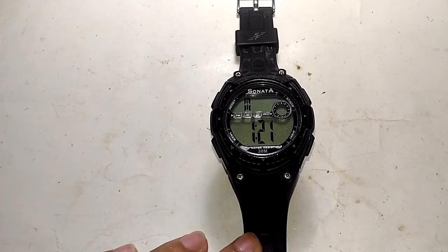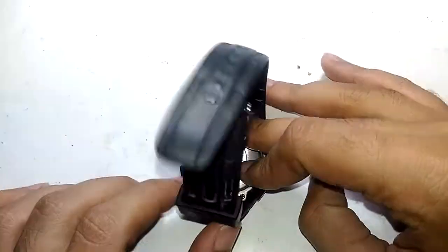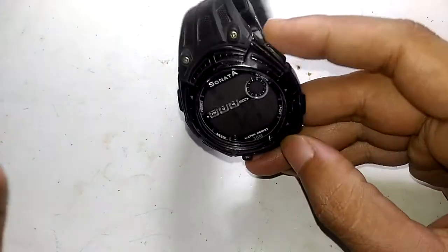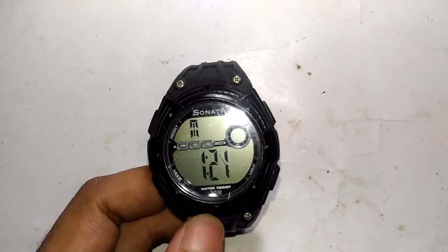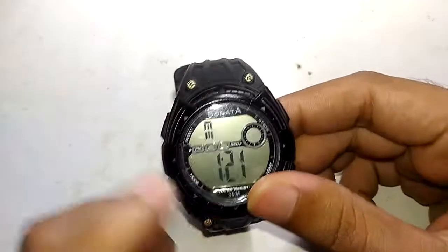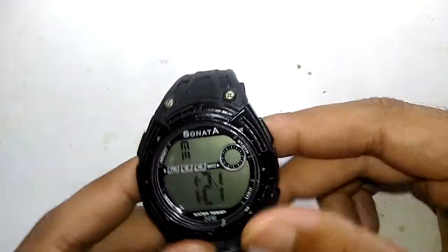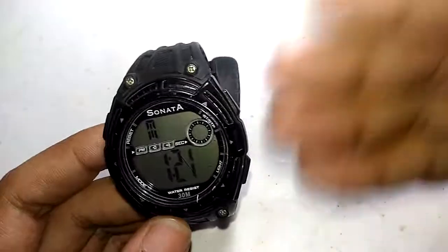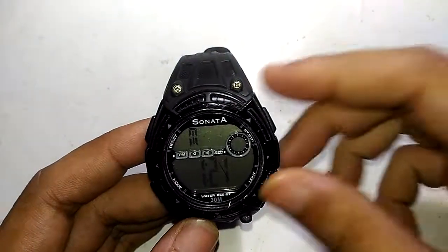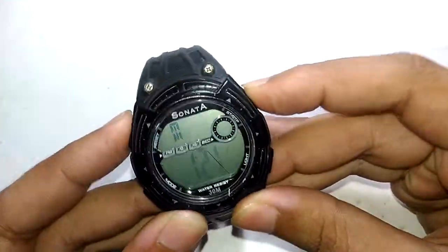Hello guys, welcome to Inside Electronics. This morning when I woke up, my watch was lying on the floor face down. I picked it up and it was showing this weird thing instead of the actual time. It is now 12 midnight. The watch fell in the morning and I tried all possible combinations to fix it but nothing seems to work.